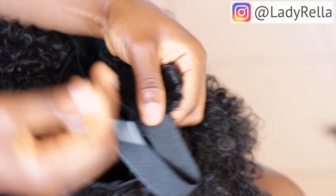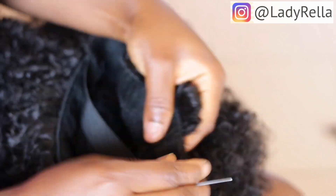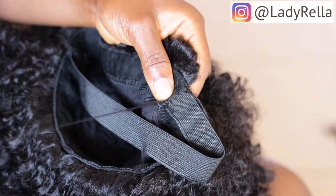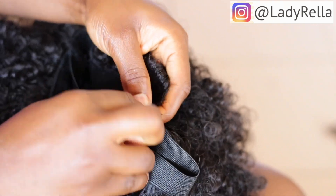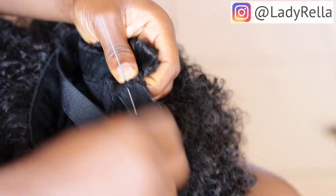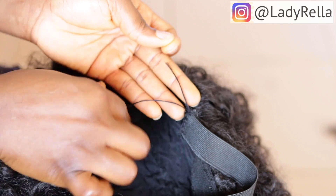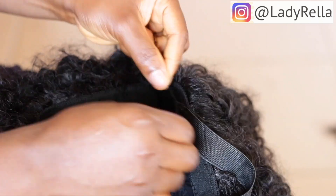I usually do the sewing two times — I don't know if I'll blame it on OCD, but it's just my way of being sure the band will not fall off at any point. I sew from one end and go back to the other end where I started from, then tie both threads. And that is it, guys.